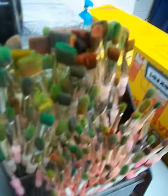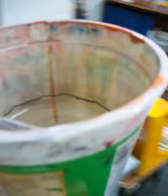Then I pick a paintbrush, put the paintbrush bristles down, and carry the water cup back to my table.